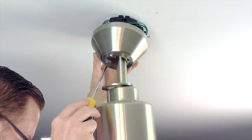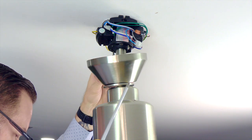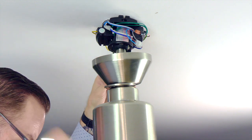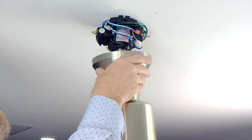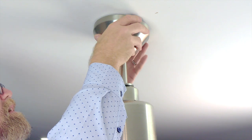The canopy attaches to the mounting bracket using two keyhole slots on either side of the canopy that will align with the two screws at the base of the mounting bracket. Align those holes with the screws in the mounting bracket and push the canopy up so the screws come through the keyhole slots, then twist to hold the canopy in place.